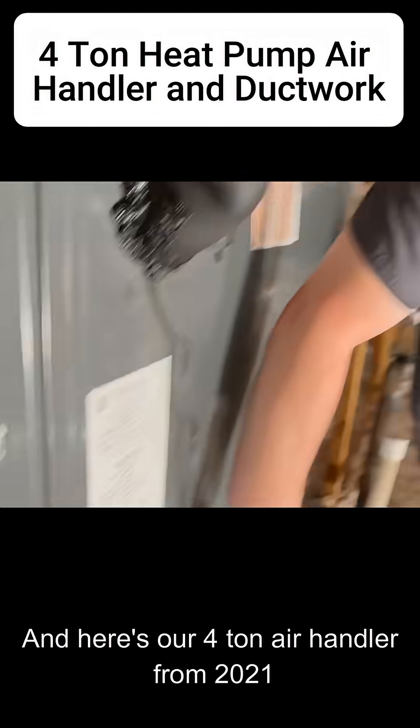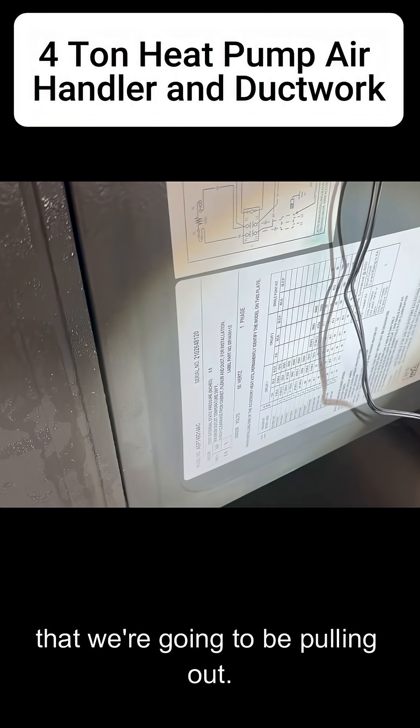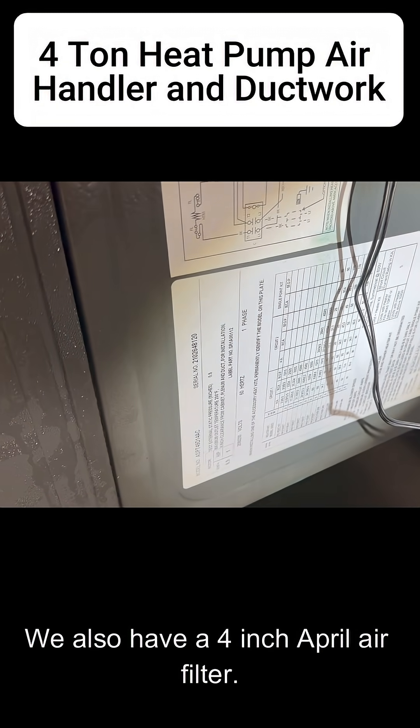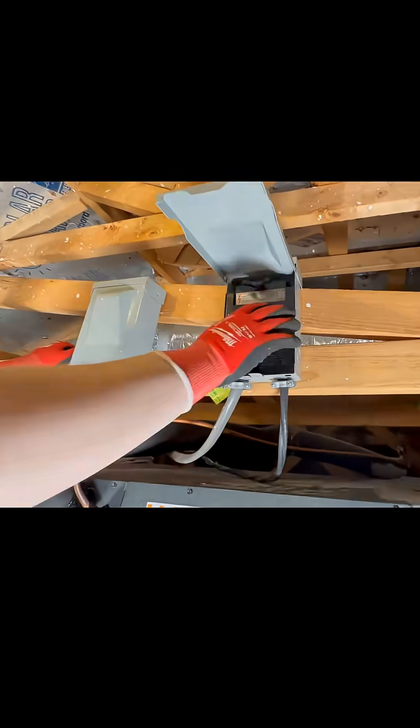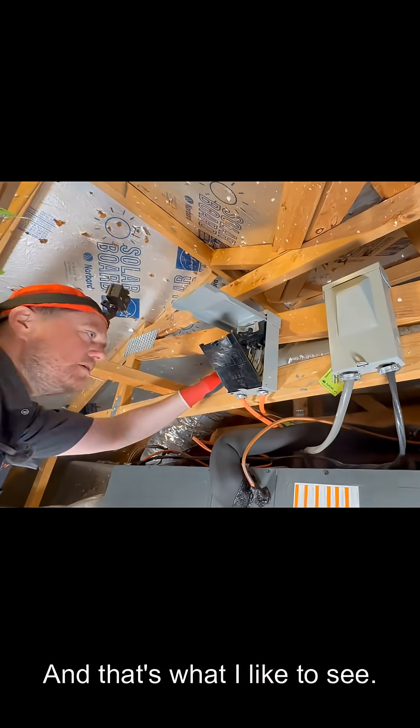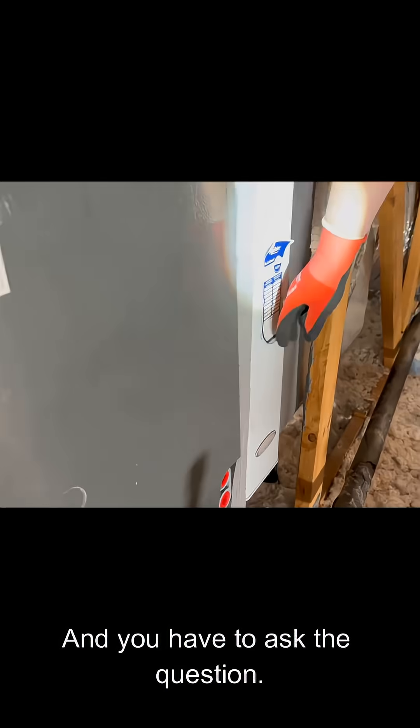Here's our four-ton air handler from 2021 that we're going to be pulling out. We also have a four-inch April Air filter. Let's take a quick look at our disconnects — the cover is falling out of the disconnect box, and that's what I like to see.